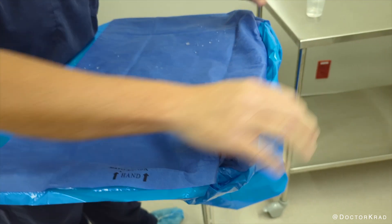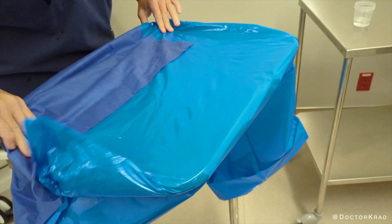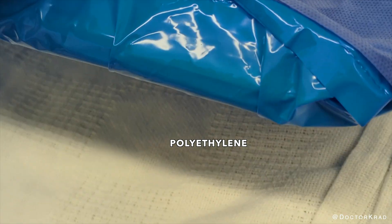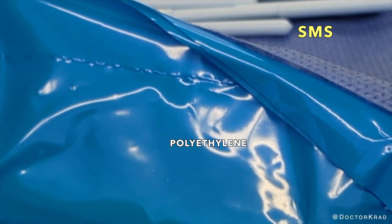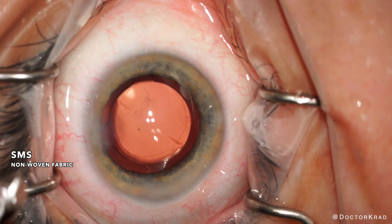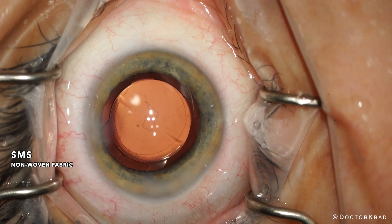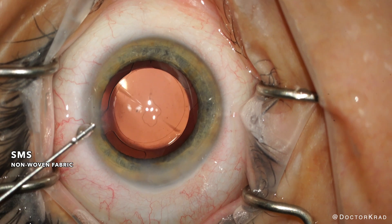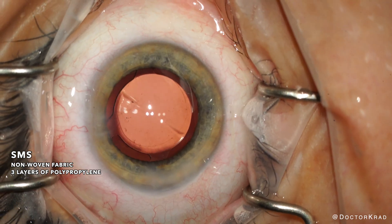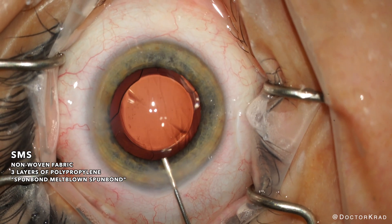They come from sterile Mayo stand covers, blue sterile drapes, and gowns. Mayo stand covers are made with a waterproof polyethylene plastic film and a reinforced area made by SMS. SMS is a non-woven fabric designed to minimize particle dissemination. This decreases the risk of infection when compared to woven fabrics like cotton. SMS is basically three separate layers of polypropylene — SMS stands for spun bond, melt-blown, spun bond, which are the three layers of the material.